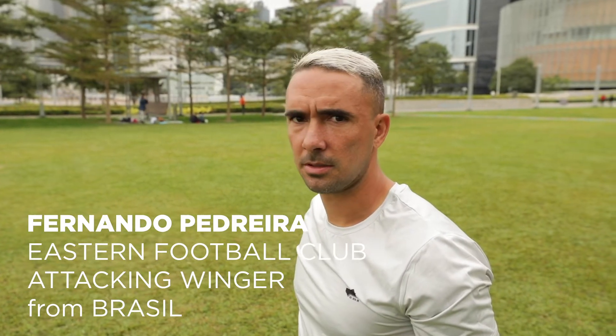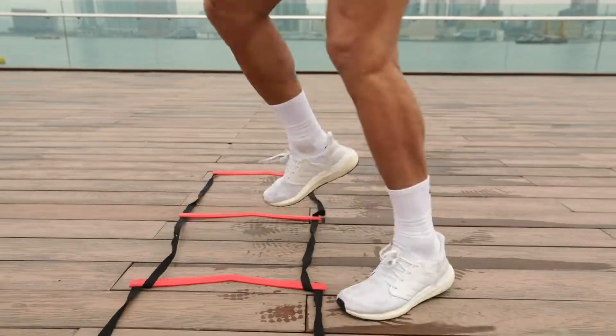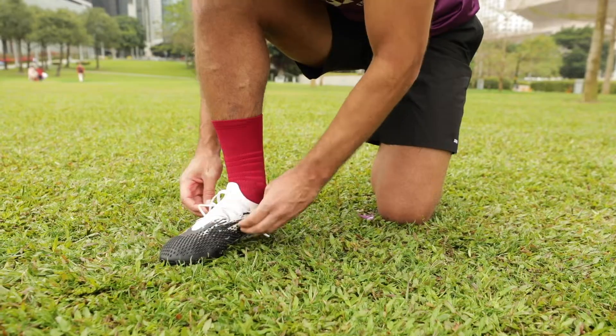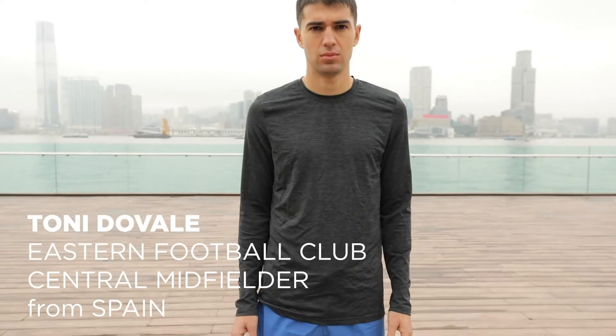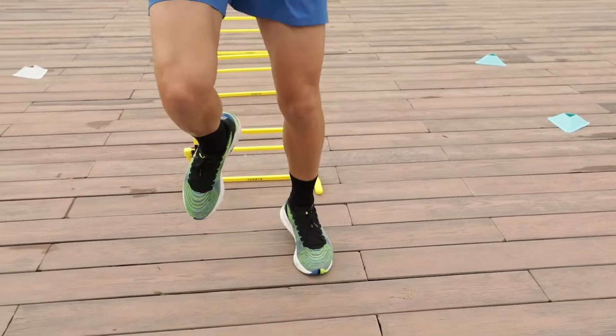The grip socks from Zyper are amazing, very comfortable. When you do the fast movement, the socks follow you. The rubber is also very nice, it's not too big. It doesn't change the size of your feet inside the boots. My steps are faster. Avoiding sliding is a massive help for us — we just need to focus on the game.